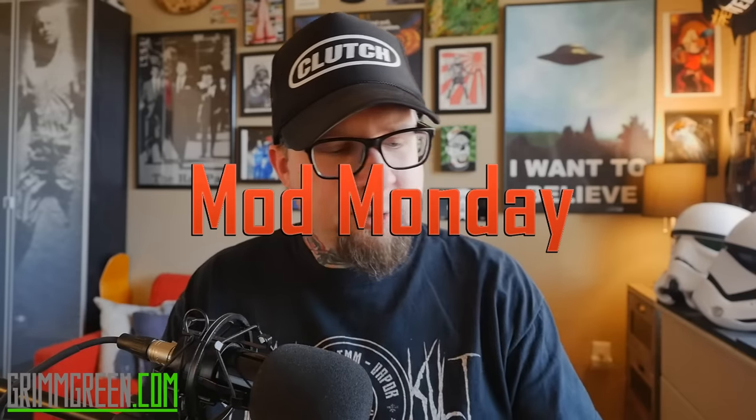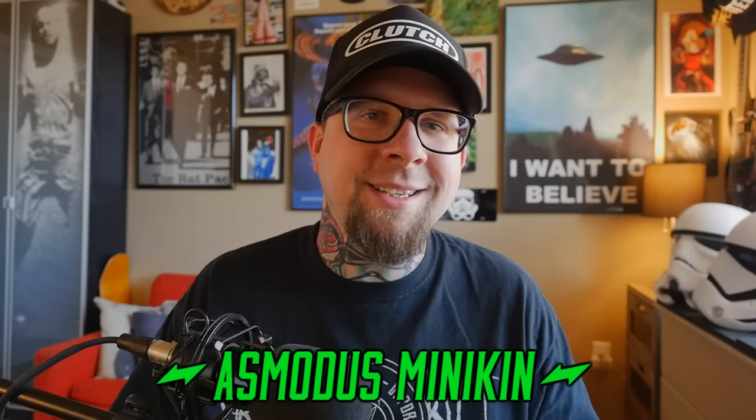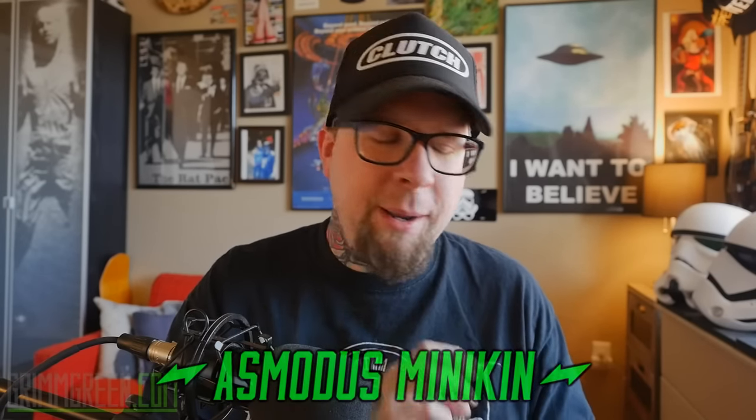Hey everybody, it's Grim Green from grimgreen.com. Back here today on Mod Monday — we're going to be talking about this little guy right here. This is the Minikin from Asmodus, a double 18650, 120-watt temp control device. It's not perfect; there's a couple of little things that annoy me about it. But to get to know this device a little bit better, we're going to go up close, as we always do — quick up-close time.